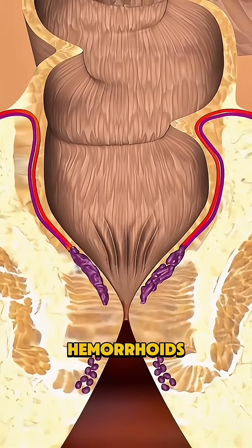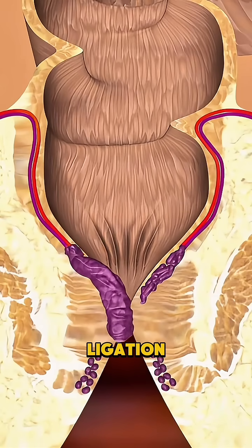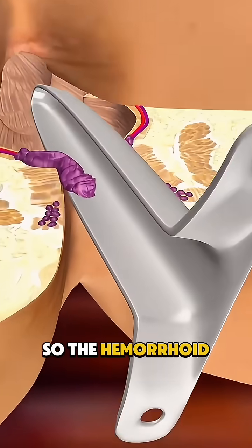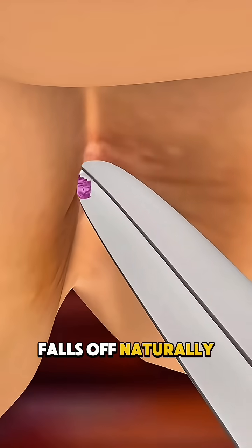For moderate internal hemorrhoids, there's rubber band ligation, where a small band cuts off circulation so the hemorrhoid dries up and falls off naturally within days.